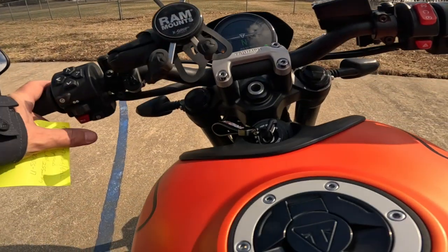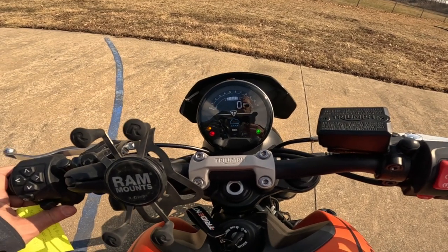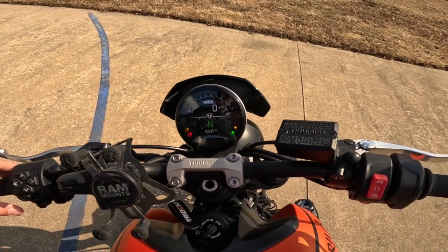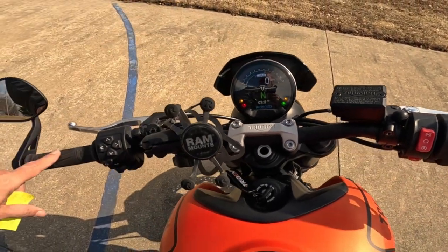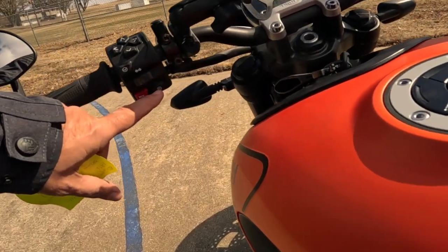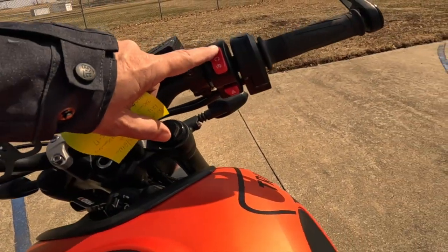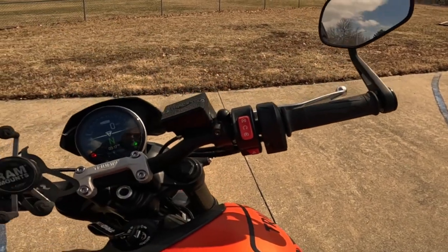Oh, mode button — road and rain. We'll leave it in road mode. We're almost full of fuel too. That's a really good-looking display. Over here: horn, mode button, blinkers. I'm not sure what these other buttons do — settings and stuff. Then over here we've got the kill switch, the start switch, the hazard light switch, fly-by-wire throttle, and the bar-end mirrors.